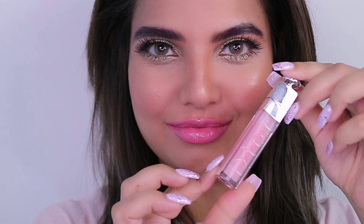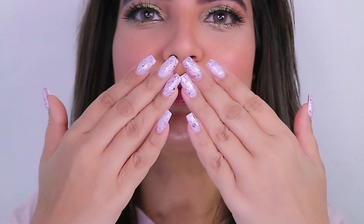This is the end of the tutorial my loves — I hope you liked this look as much as I loved creating it for you! I'm on Instagram as Fali Solomon's and also on Facebook as Fali Solomon's Makeup Artist. I'll see you in my next video — take care, bye bye!